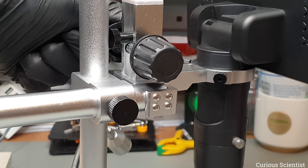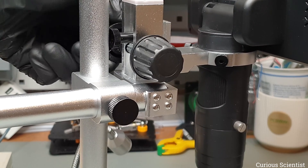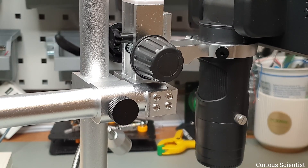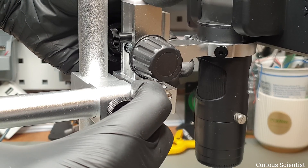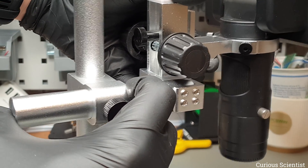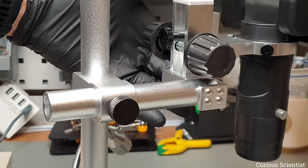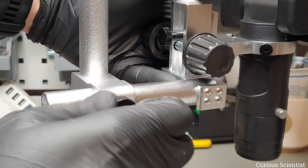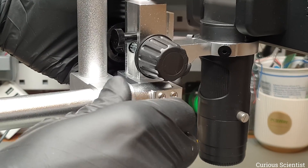The bracket has two degrees of freedom. One is this knob which is the coarse Z adjustment or coarse focusing. The other set screw releases another rod which allows adjusting the microscope along the Y axis, so I can move the microscope towards or away from myself.